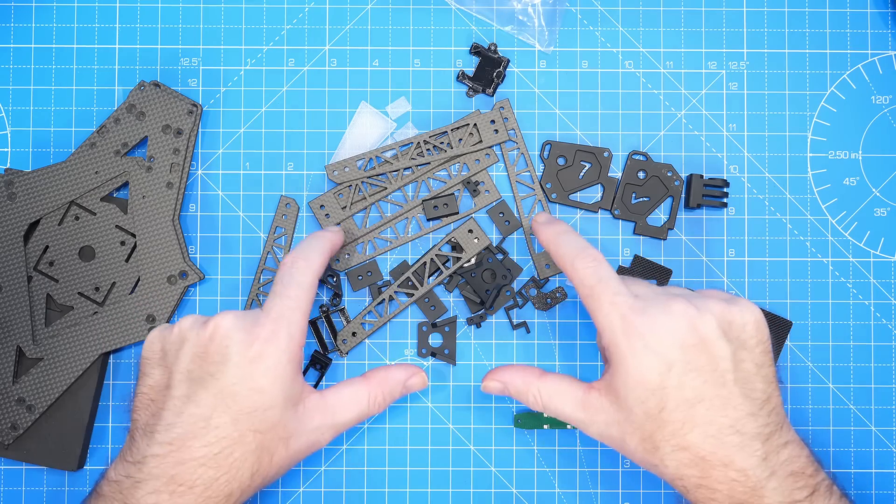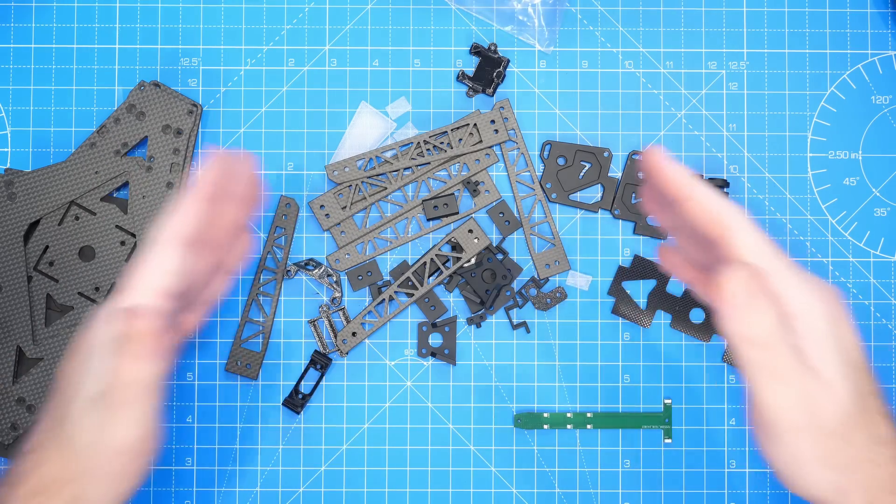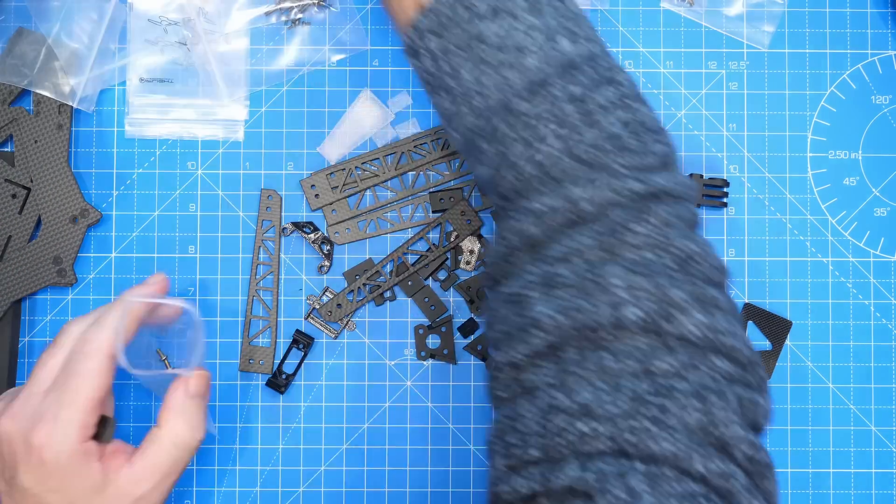So I'm going to assemble the arms first and then we'll come back and take a look at how that fits the main frame.